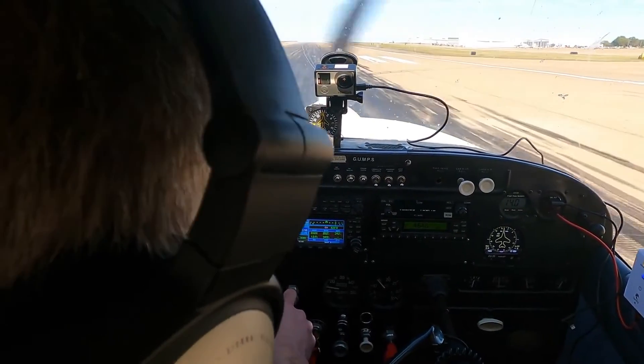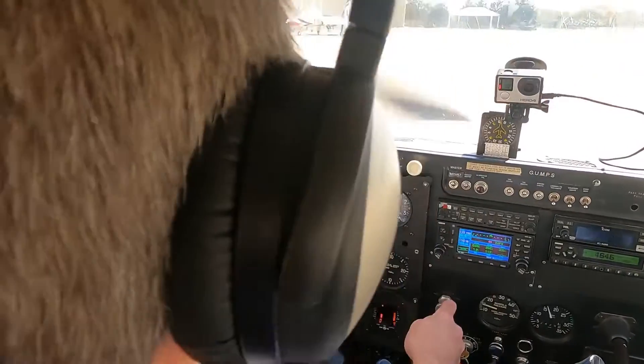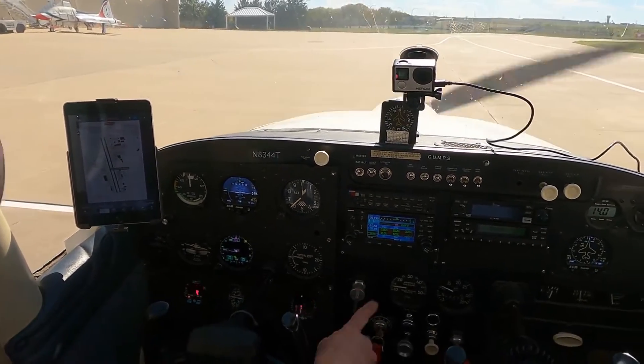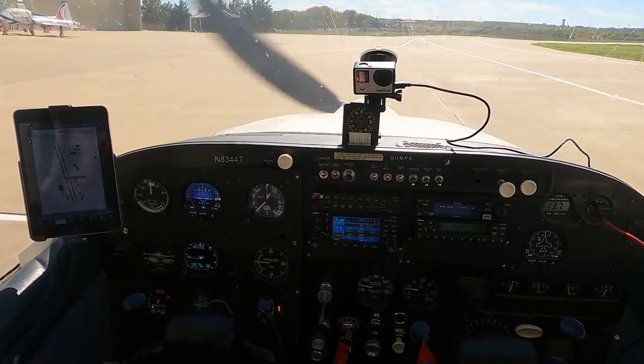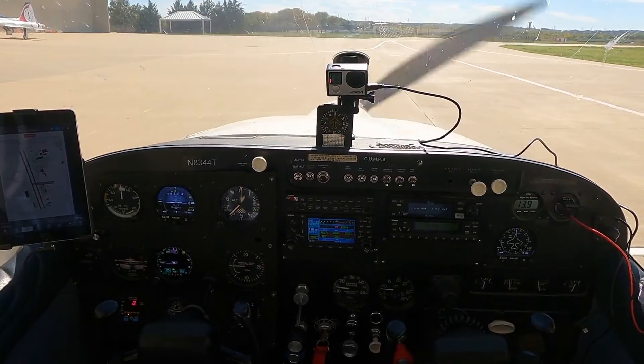44 Tango, without delay turn right, taxiway Delta, taxiway south on Alpha. Alright, no delay — getting off the runway and going south on Alpha. We're parked, we made it. And developed some more squawks — more squawks for 44 Tango, can you believe it?